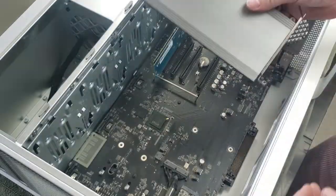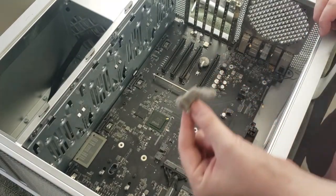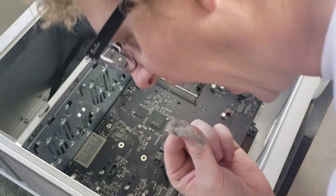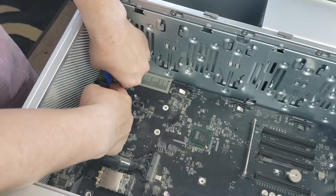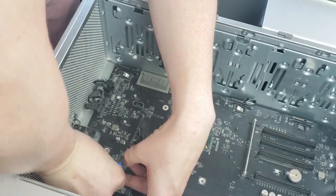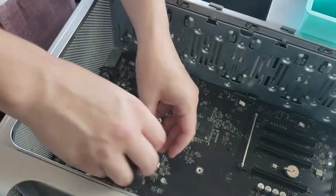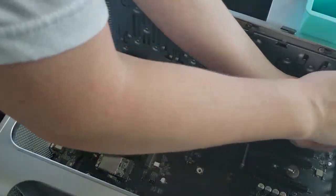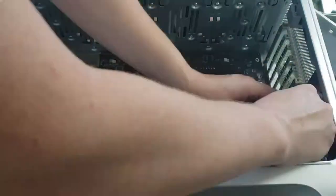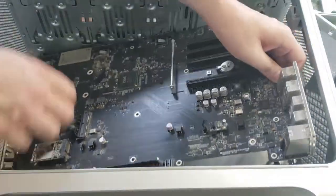With all that stuff out of the way, we can pull the PCI cards out. And another yummy piece of lint. Basically right now we just want to strip away everything that's hanging on to this logic board — and I'm saying logic board; pay attention folks, not every motherboard's a motherboard. This is the logic board. Ten screws holding it in place, and the thing just slides right out.